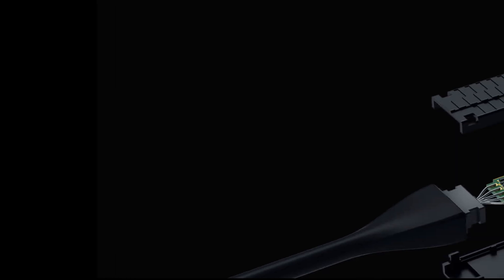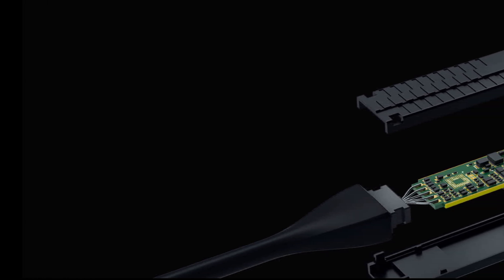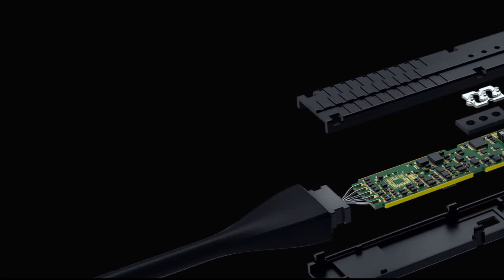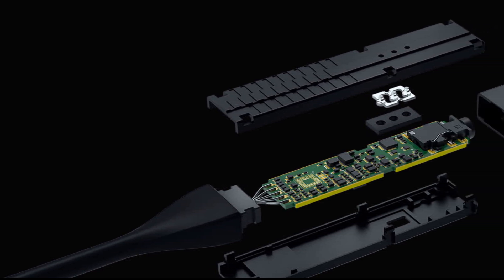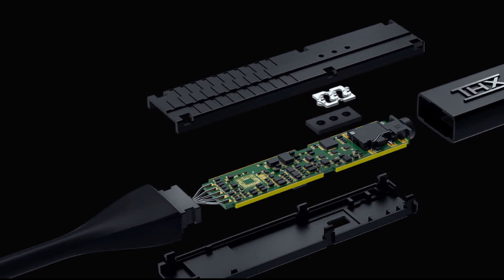Let's look at the detailed features of Razer THX Onyx. THX Achromatic Audio Amplifier: the world's highest quality audio and full dynamic range are made possible by THX AAA technology, which can also accommodate power-hungry, audiophile-grade headphones. Increase the volume to enjoy satisfyingly high volumes and crystal-clear sound.